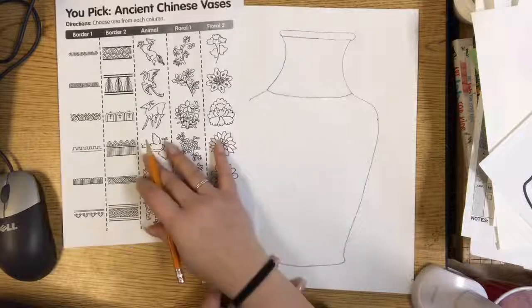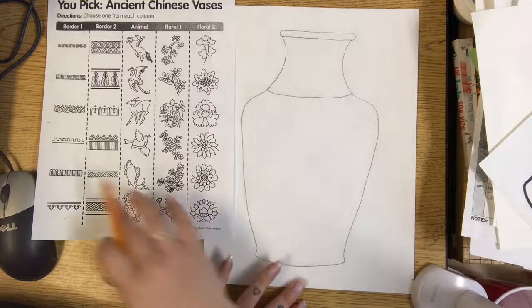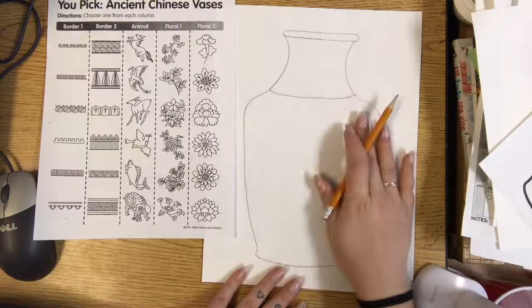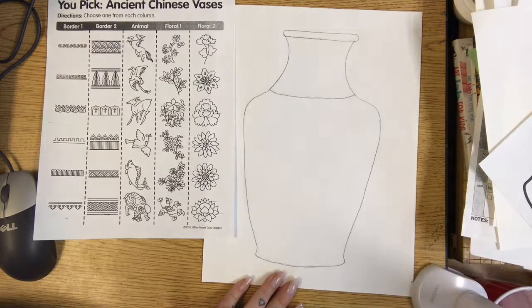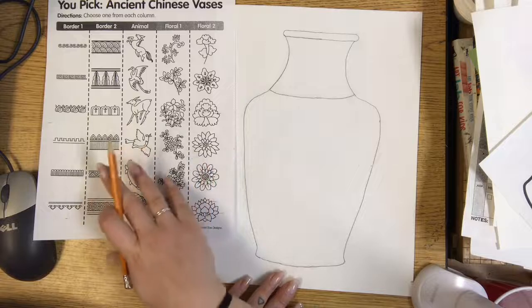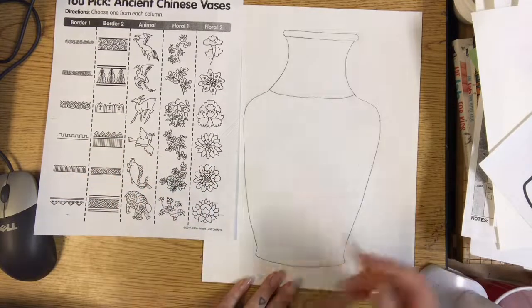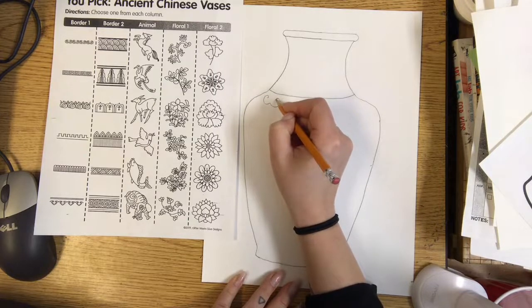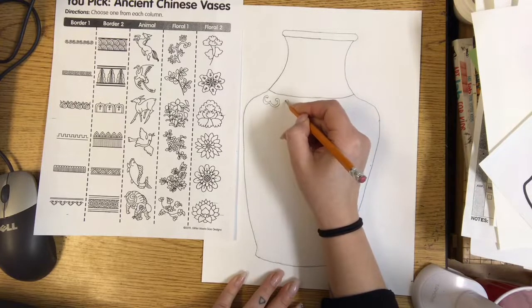On the handout there are a few borders, a row of animals, and two rows of flowers. You can use the designs from there if you want, making a pattern on your vase. Or you can do your own research, look up some Ming Dynasty vases, and be inspired by motifs and patterns from actual photographs. I would like you to really work on the details for this project, because Ming Dynasty pottery is known for being super detailed.